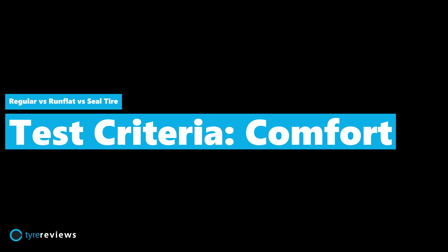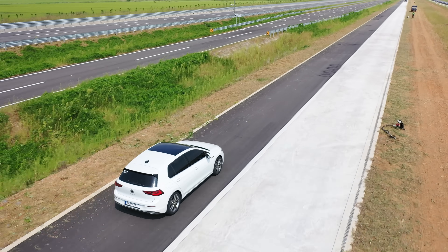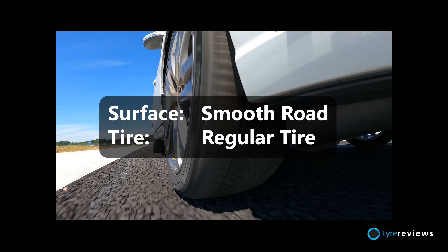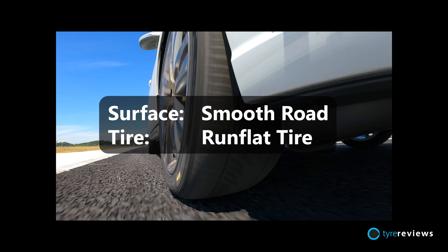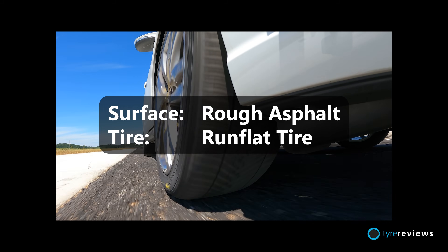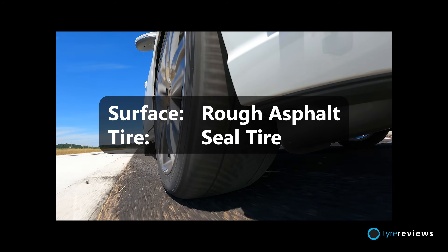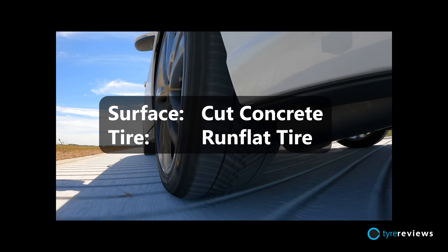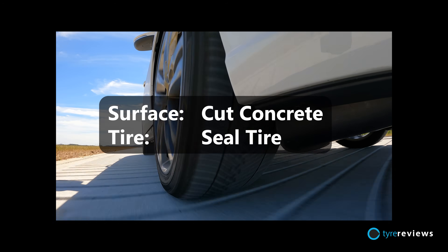So far I've enjoyed the wet and dry results but comfort is next - comfort might be the big one. Instead of trying to describe the sound of each tyre, we recorded the regular, run flat and seal tyre across three different surfaces so you can make your own mind up. To my ears at least there's almost nothing in it.